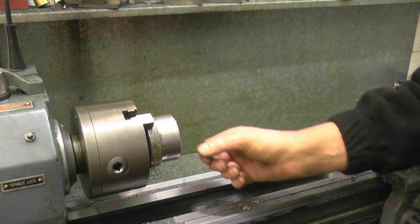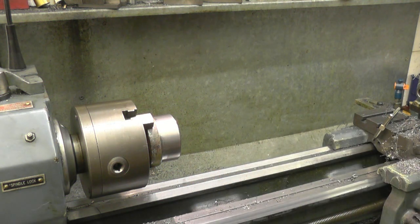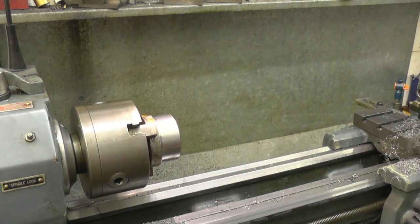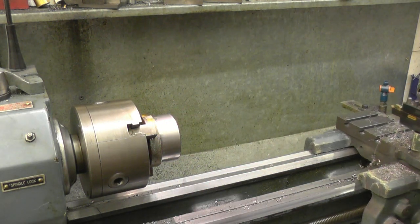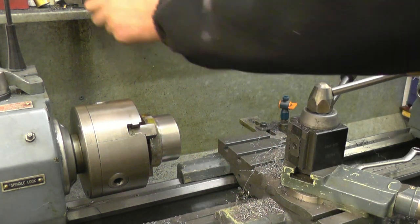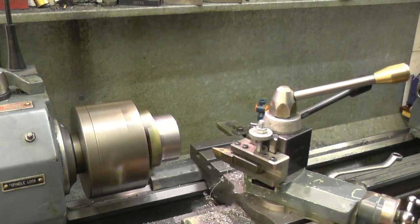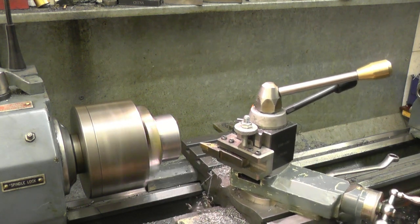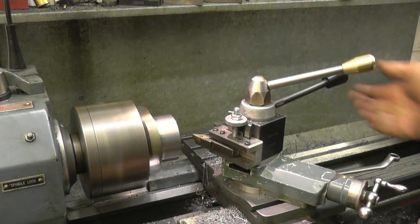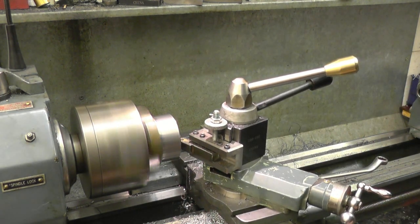Now the hole — boring out to undersize, and then part it off, press it in, and start from there. Go back to where we were.